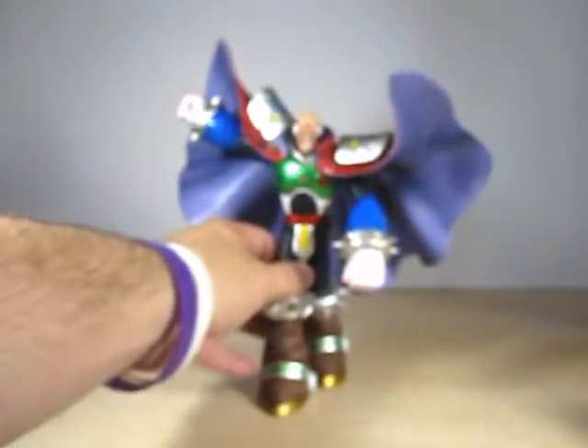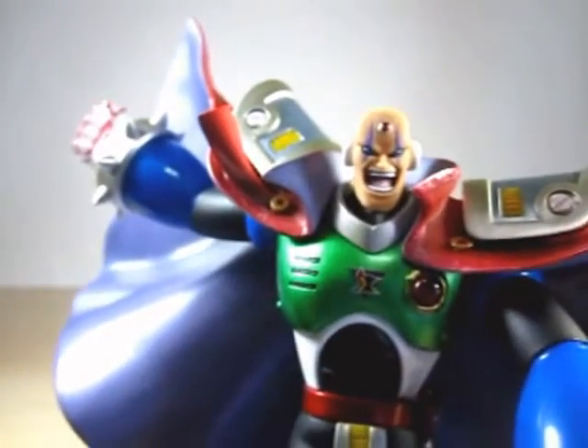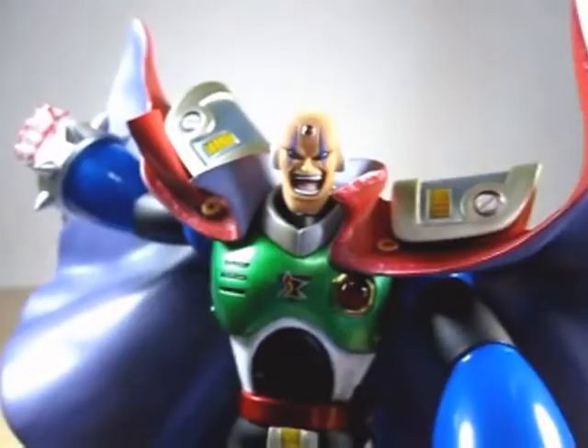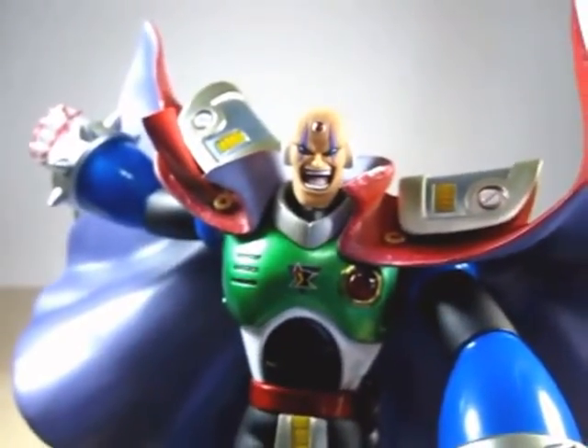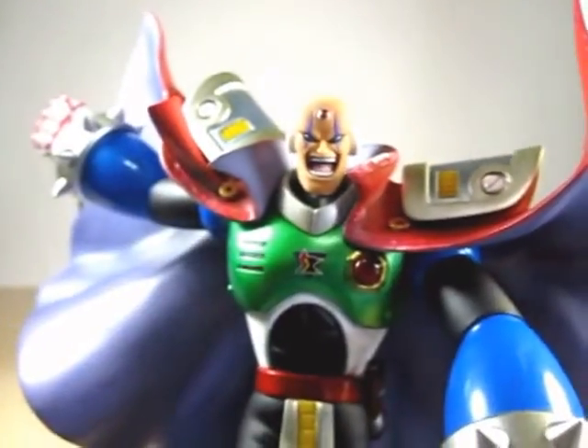The design and scope of this Sigma statue is very nicely done. The paint on Sigma is very nice, with a kind of sheen to it just like what we see in the artwork.